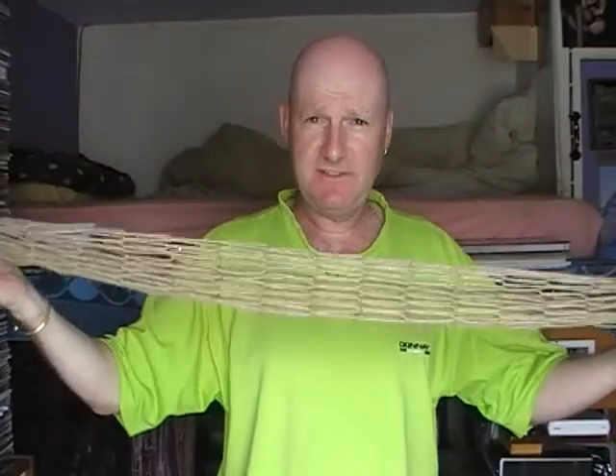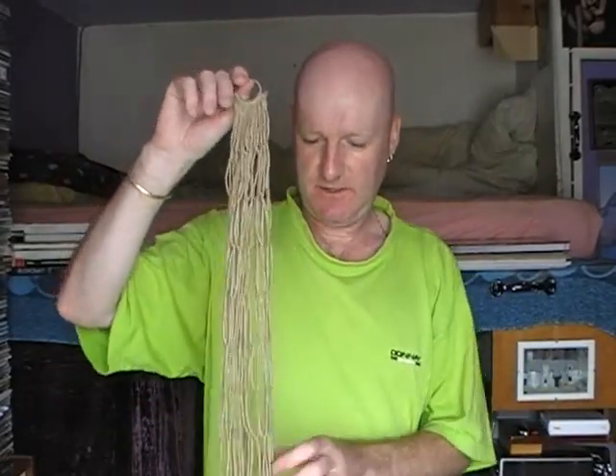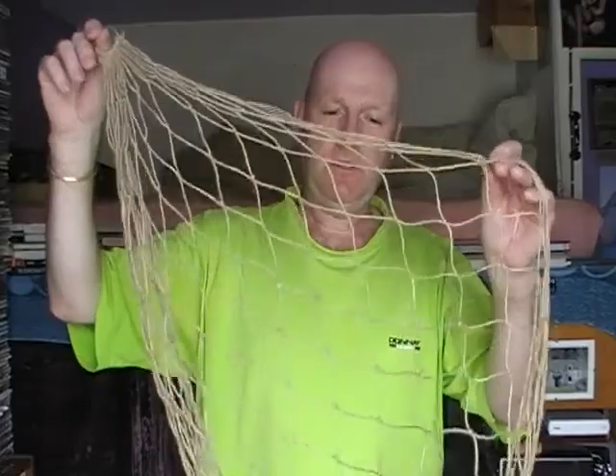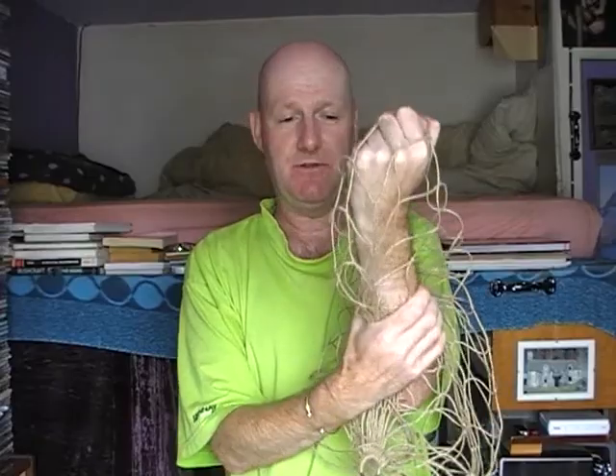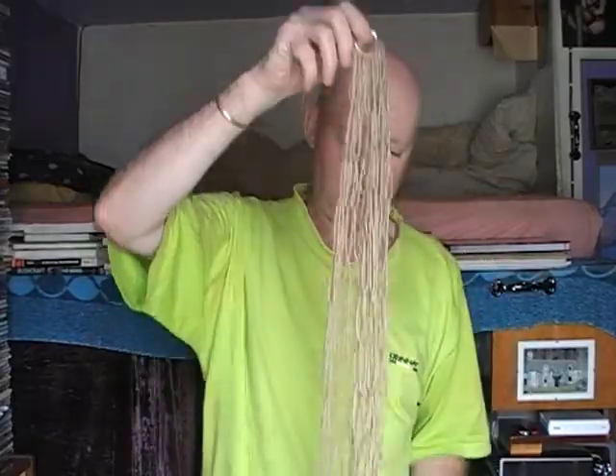I myself, if I was going out ferreting, I certainly wouldn't use one of these nets. If you're a ferreter, you'll know that even with a purse net, when the rabbit hits it, it purses up around the rabbit, but the rabbit can still wriggle out.